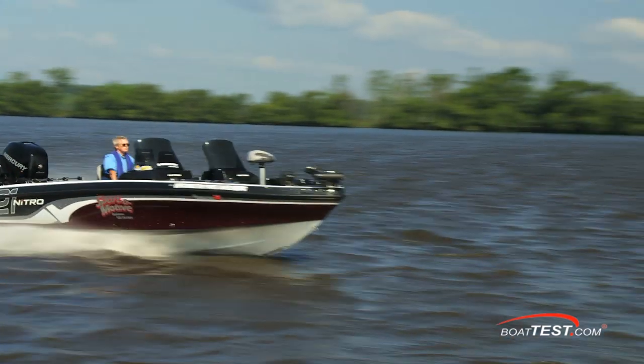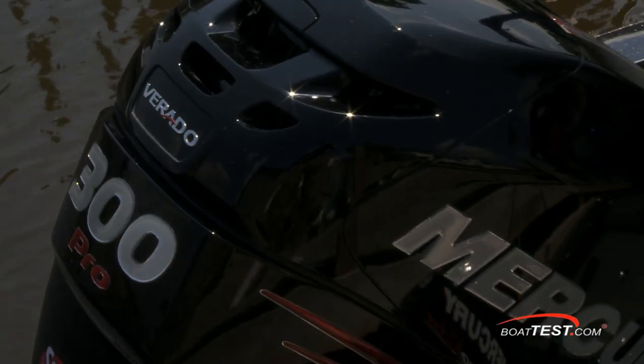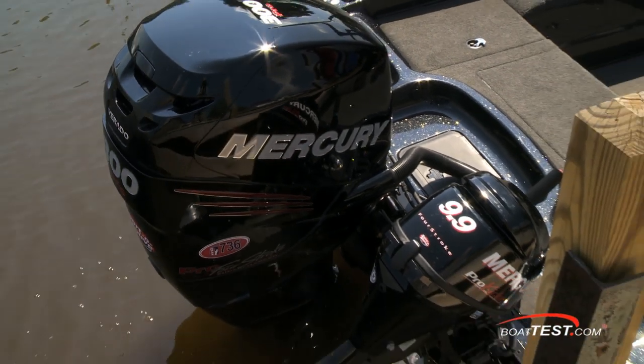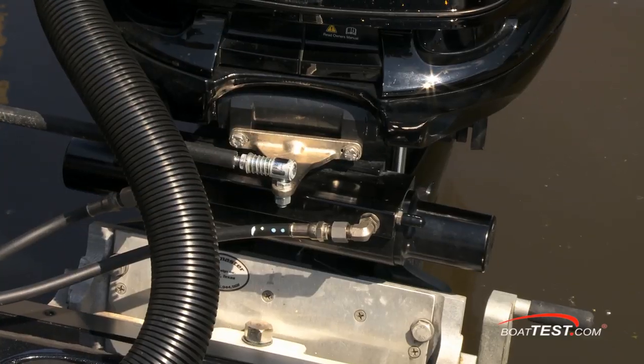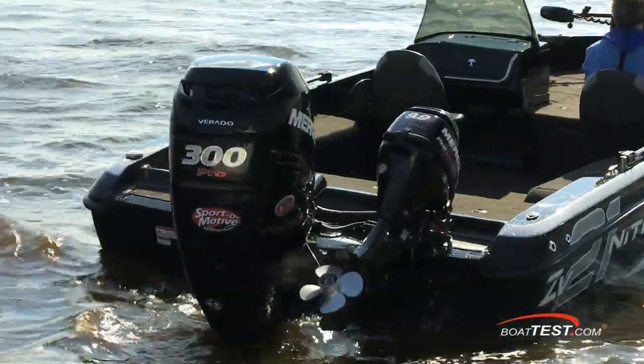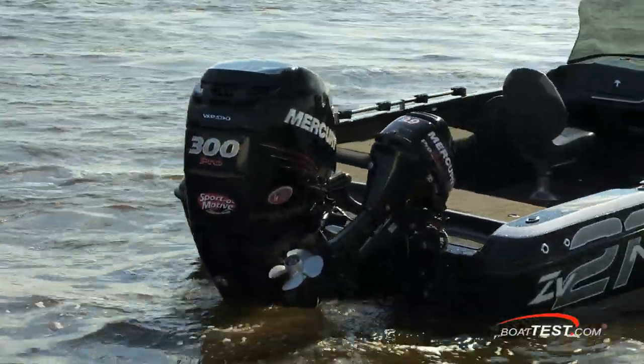And finally, a match made in heaven: the ZV21 and the Mercury 300 horsepower Verado. Here the Verado was tied to a 9.9 horsepower kicker, so the hydraulic steering is turning both motors. Now let's see how this 300 horsepower Verado performs on this fully loaded and tournament-rigged boat.